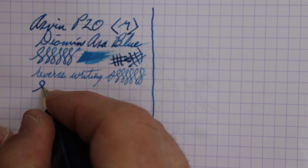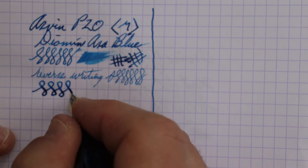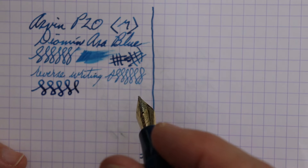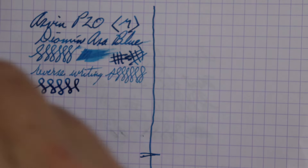It was a little wet as I started out, but very nice. As for line variation, it's a pretty wet nib so you can't get a whole lot — it's going to be a nice medium either way.